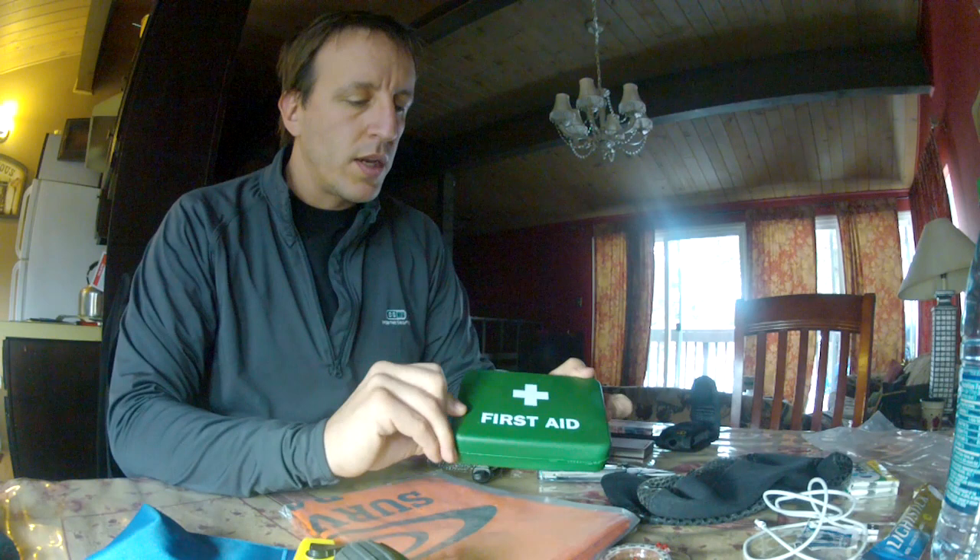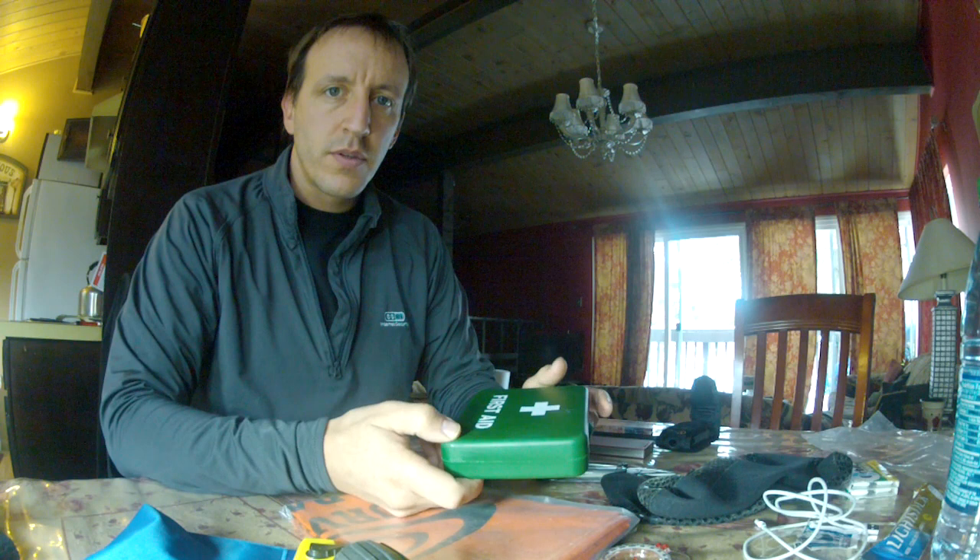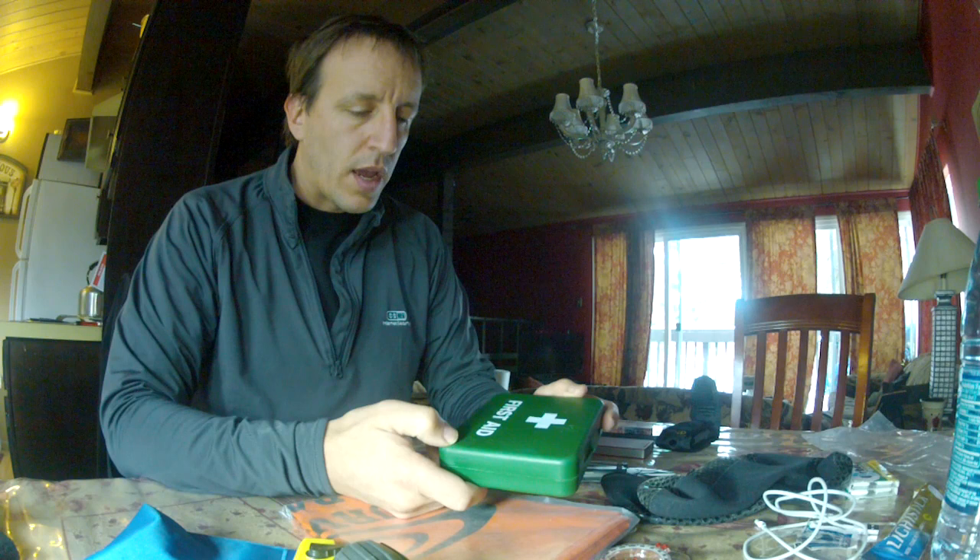Another important thing is a first aid kit. It just contains a few essential things: antiseptic wipes, bandages, band-aids, some basic medications — just to make sure that you have some basic supplies in case you get injured. It's useful to have.